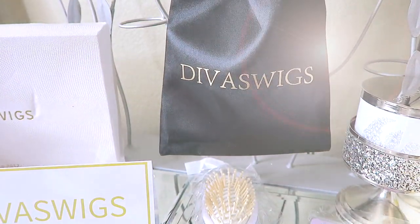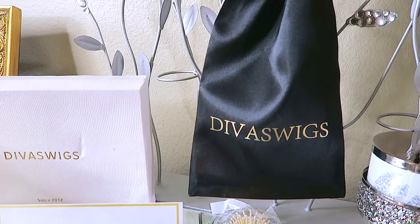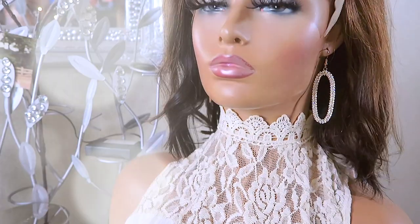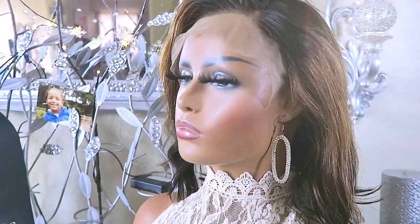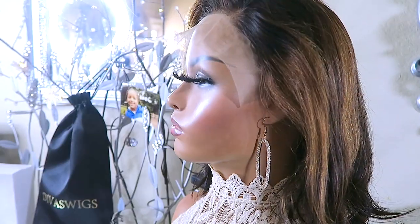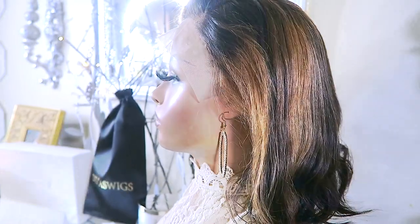You'll also receive their satin wig tote bag, which you can store your unit in — it's also travel friendly. The unit I received is a 12-inch 13 by 4 lace frontal. You can use my code down below for an additional $30 off. This unit is 180 in density and is a beautiful highlighted color. This is their cameo knot unit, which gives you a very natural and realistic hairline.